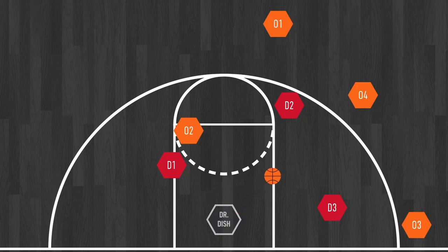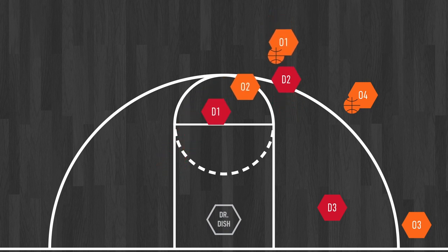The drill starts with the Dr. Dish machine passing the ball out to the passer. The second pass goes to the pick-and-roll creator and we start. The pick-and-roll creator sets up his defender, the screener comes into the screen, and we play against flat coverage.